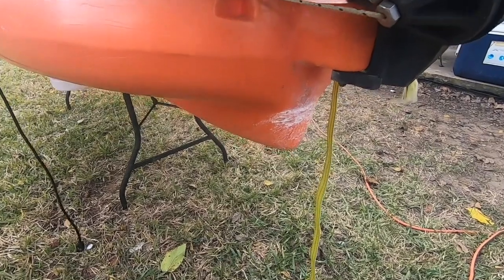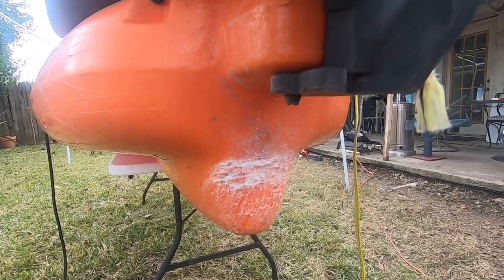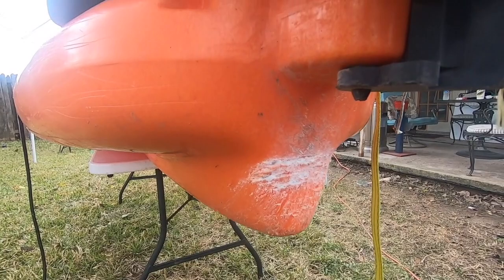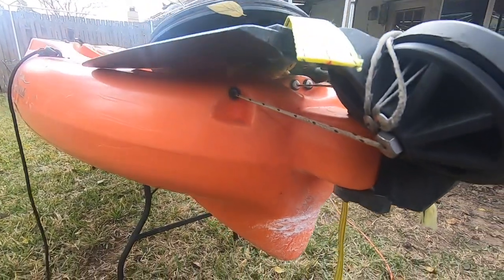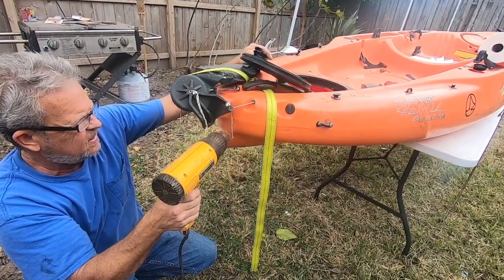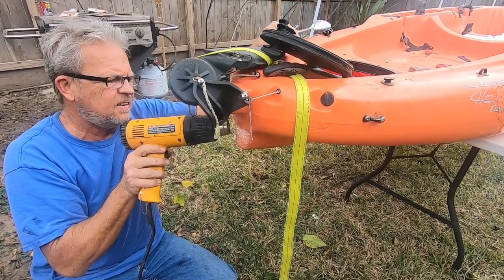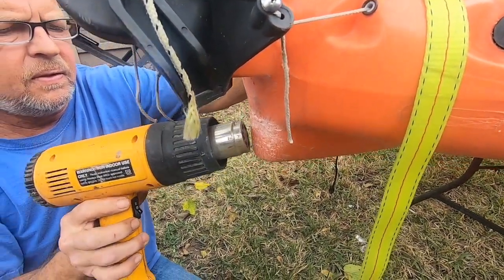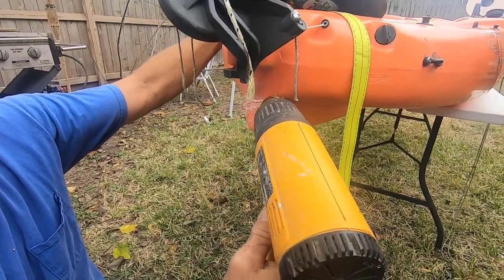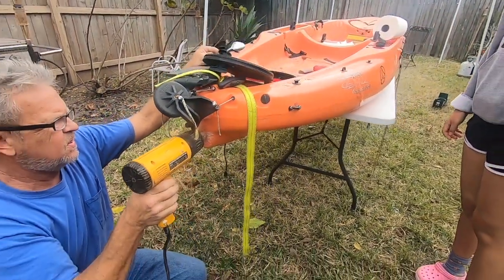This area right here we are going to clean out — there's glass stuck inside that plastic. So what we're going to use is a heat gun. Tim is using the heat gun to loosen up the plastic and then dig out all of the glass that's stuck in there, because this kayak went through a windshield. Using a heat gun allows the plastic to loosen up and clean the surface.